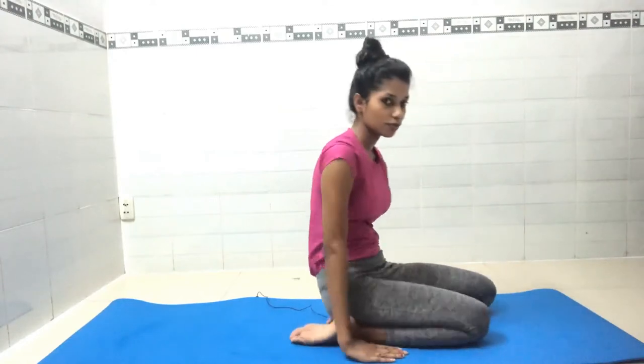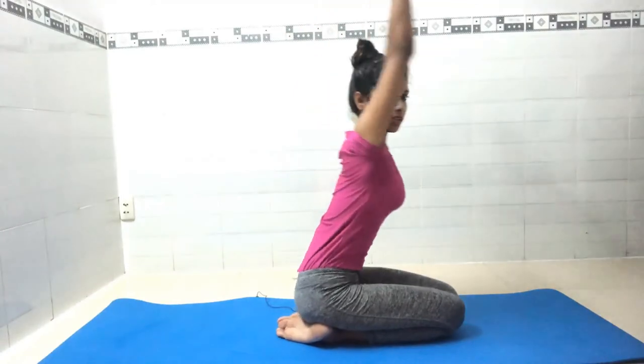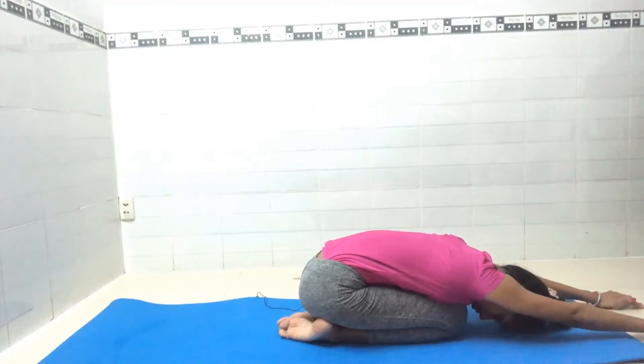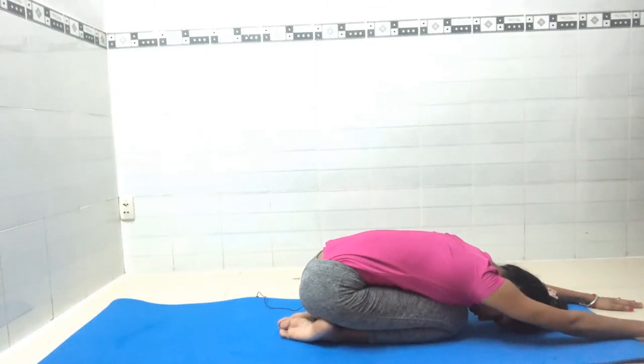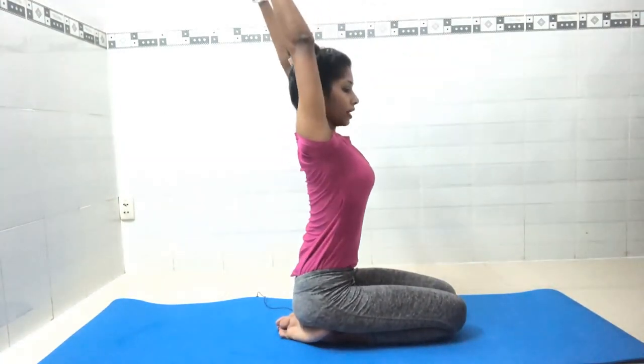Slowly catch your feet, support with your elbows, and come back to center. Now we will do child pose. Inhale, raise your hands, then exhale and stretch your hands forward. Stay here for seven counts, breathing normally: one, two, three, four, five, six, seven. Inhale to center, exhale and release.